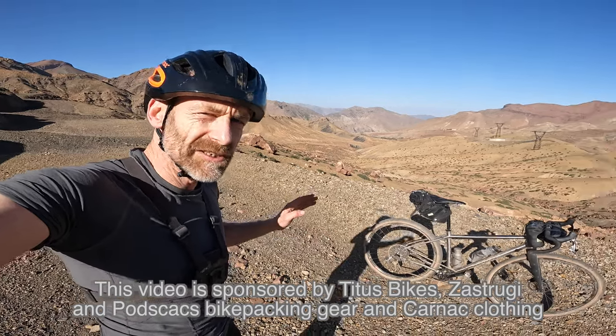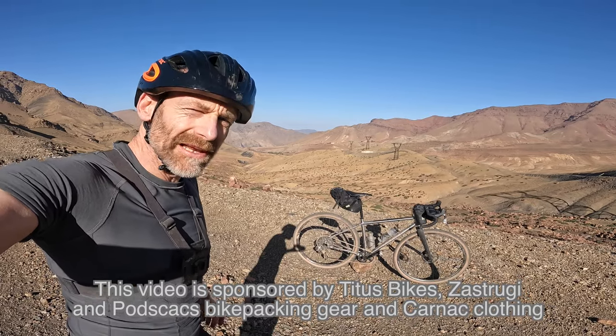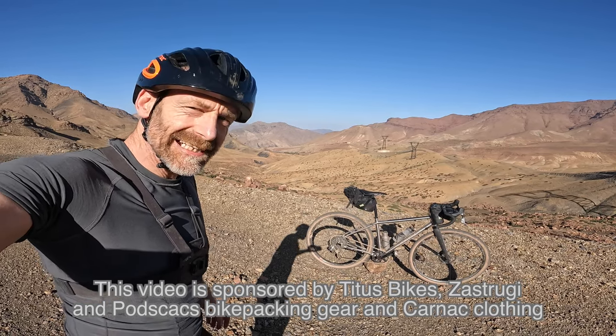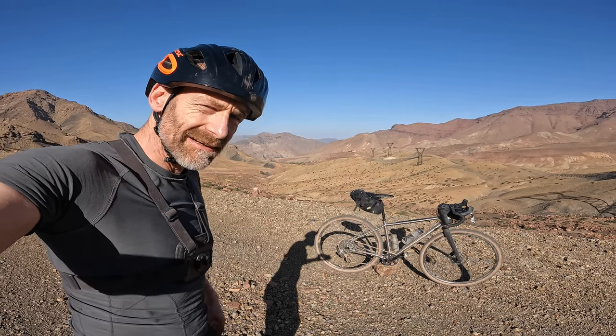My name's Guy Kessevin. I've been a professional bike and kit tester for over 25 years, but this is a properly extreme mission — part of our Titus exploration of Morocco on the Gold Rush, and Ryan's riding the Silk Road as well, the Adventure MTB.